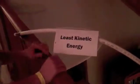Right here the roller coaster sort of travels out over the balcony. And since it's coming up this hill, it has to slow down right here, so it's the least kinetic energy. And then it also goes out again around the balcony. And right here is another corkscrew.